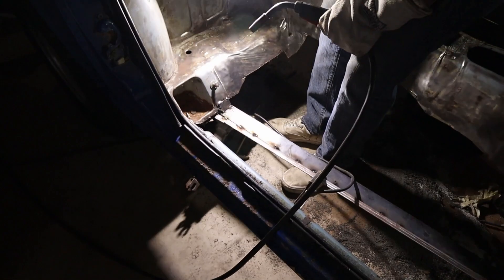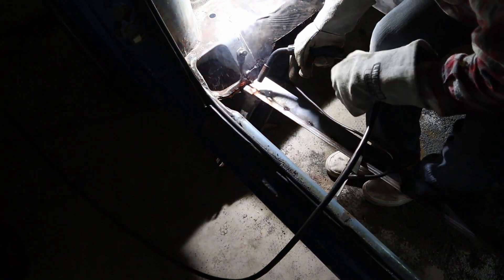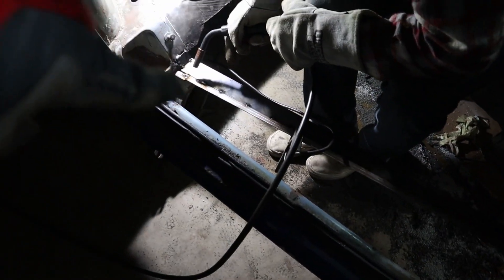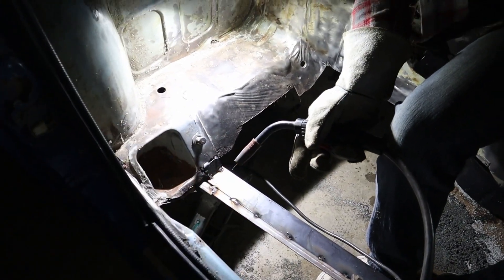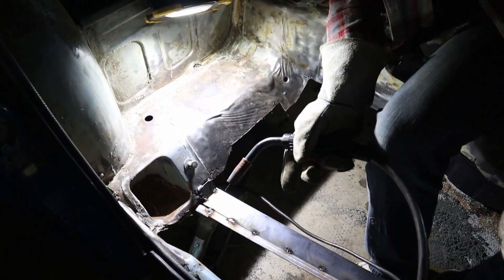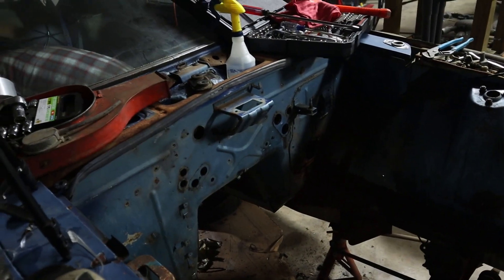Nathan's in here in this dark decrepit place just welding away. He's got quite a bit of the floor support done — he's got the main bar and the angle iron. He's doing really well. Eventually we'll have to come in and clean all this up since he wire-wheeled a bunch of seam sealer everywhere, but that's for a later date. I'll throw the time lapse on so you can see what I'm about to do.